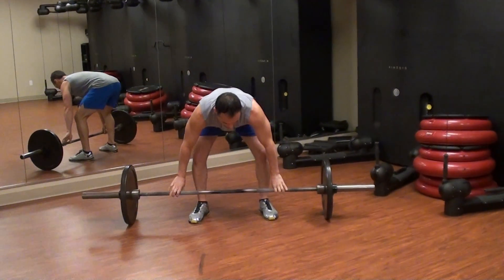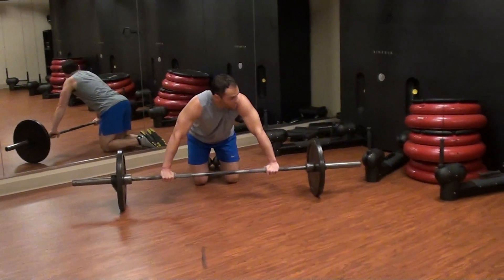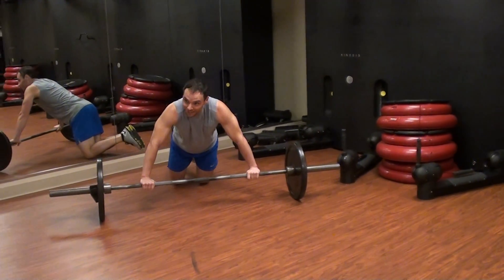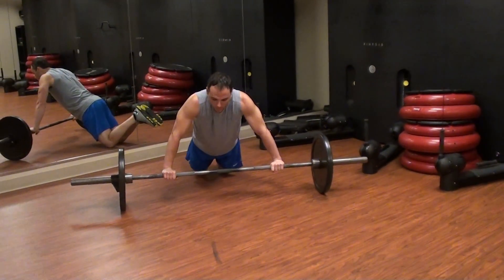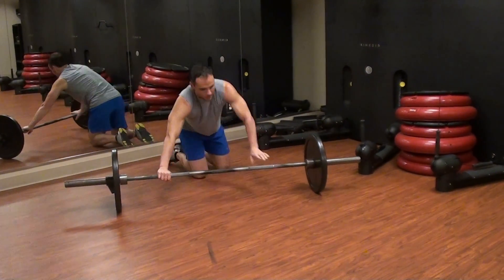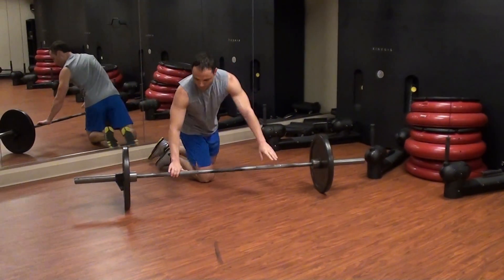Alright, so from there we're going to do a rollout. This is the one I was talking about — you probably haven't done it on a barbell; we usually use the ab wheel. This is going old school. Be careful — make sure your back is solid, meaning you don't want to let your back drop and get hyperextended.